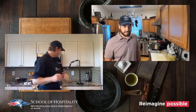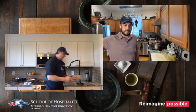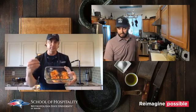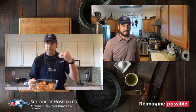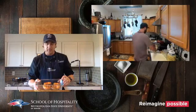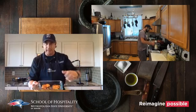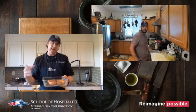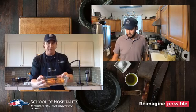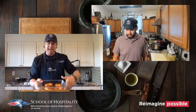I mentioned peaches a few minutes ago. A lot of summer recipes call for grilling peaches. We get wonderful Palisade peaches here in Colorado. What I did with these was put some cinnamon in the bottom and then took them out to the grill.